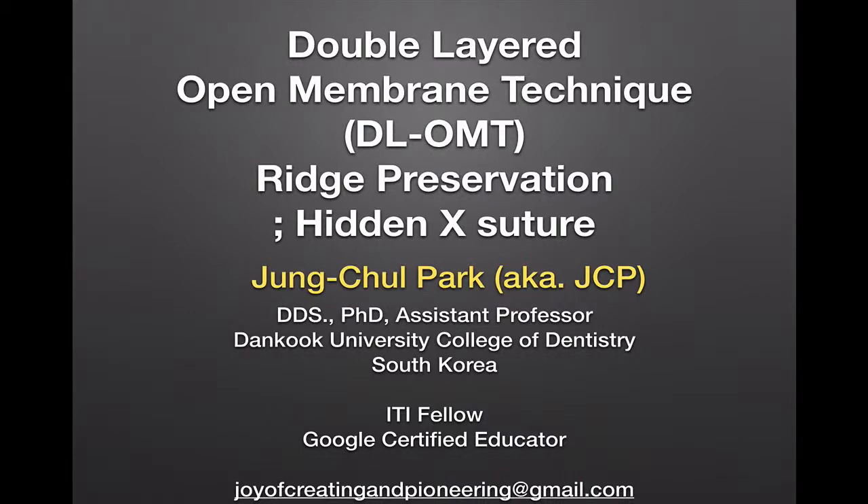Hi, my name is Jungchul Park. Today I will show you the technique called double-layered open membrane technique for ridge preservation using hidden X suture.